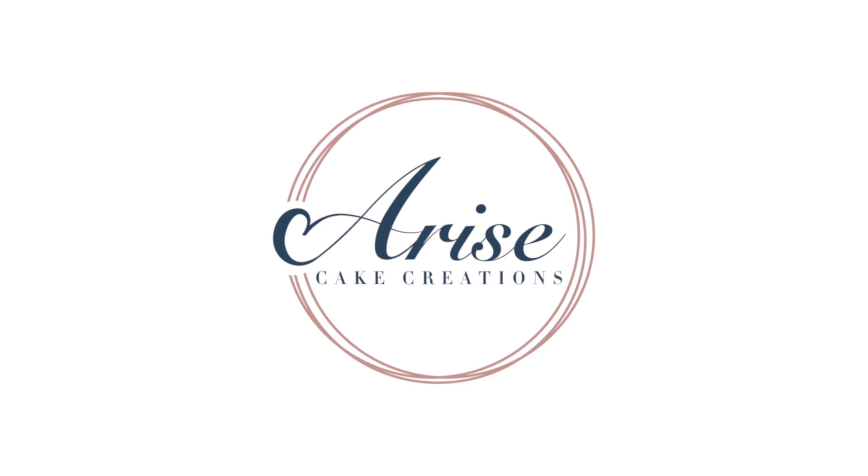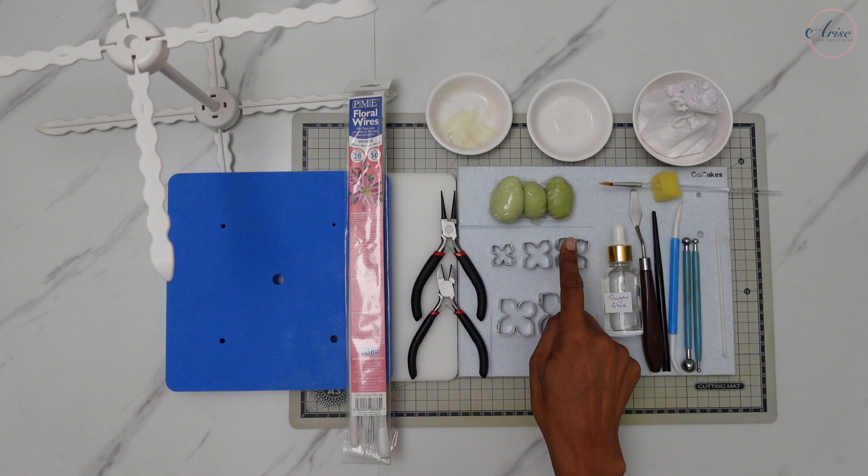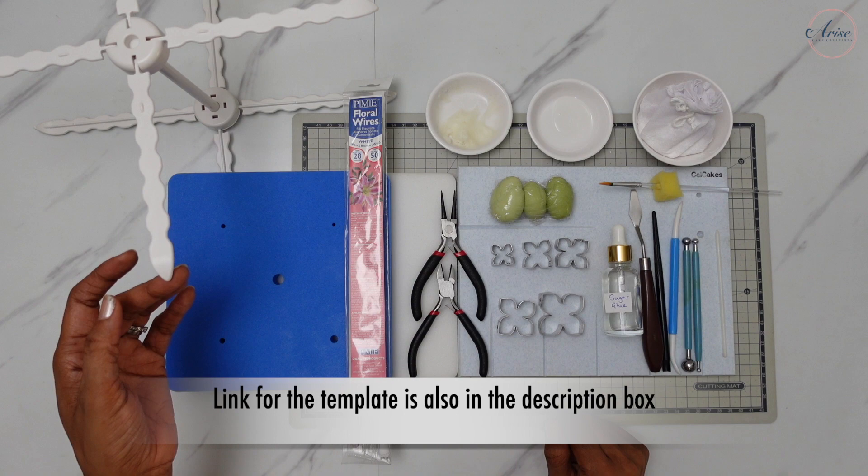I've got laid out here five hydrangea cutter sizes but I'll only be using the first three. I've also listed in the description box my vegan gum paste if you need that, and the rest of the equipment is also listed in the description box. I've also provided a free template for this. Use some 28 gauge florist wire cut into thirds.